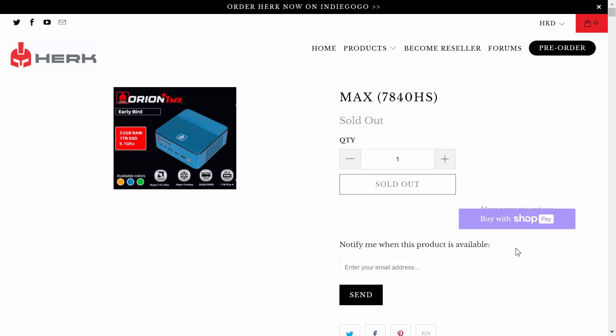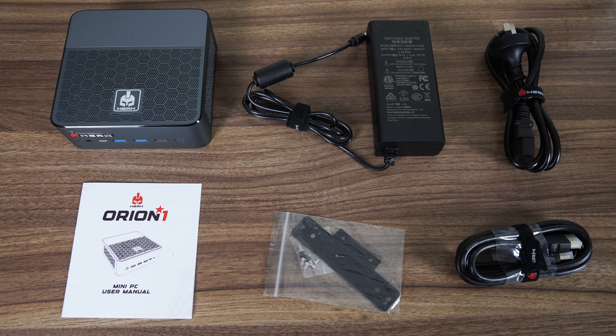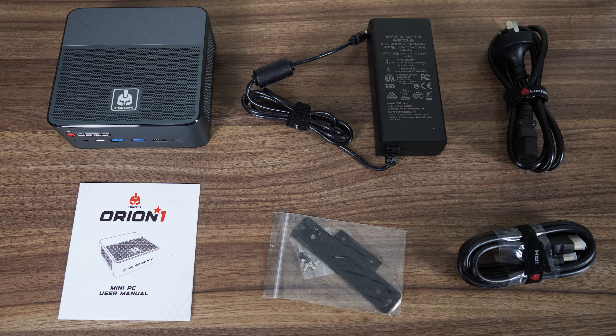If the cooling holds up, this will be as good as it gets performance-wise. As of this video, the only way to get the Orion One is through Indiegogo, and it's available with an early bird price of $595 US for the 32GB RAM, 1TB storage combo. Apart from the mini itself, you get the usual accessories: a monitor mount, HDMI cord, and power supply, though it's bigger than I'd like.